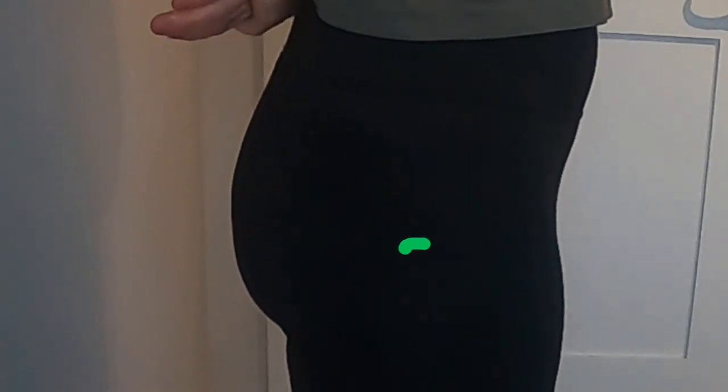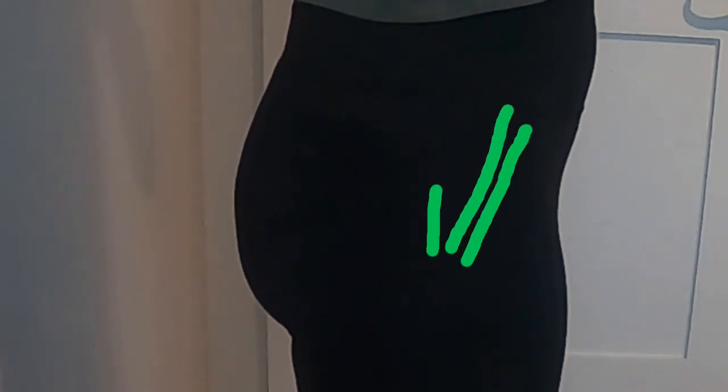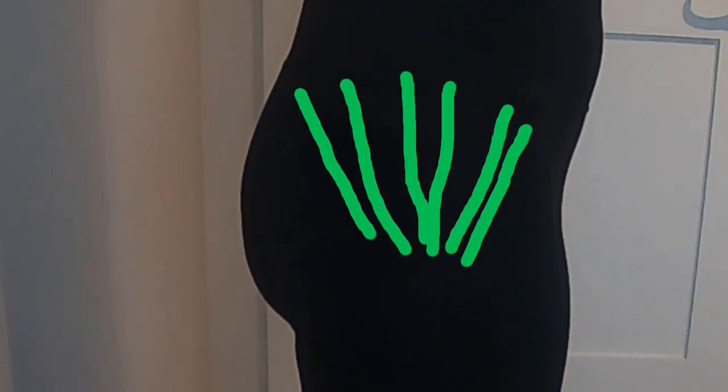There are two main points we need to be aware of before we start. The first is the greater trochanter, and the second is the iliac crest. Essentially, we are going to be drawing lines from the greater trochanter up to the iliac crest and back, kind of like drawing a sun.